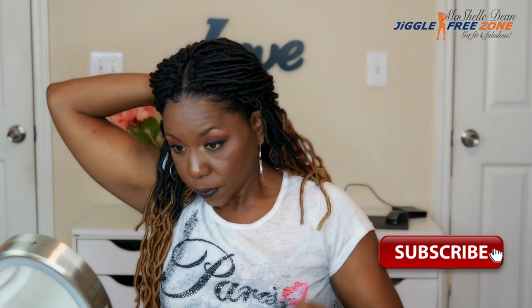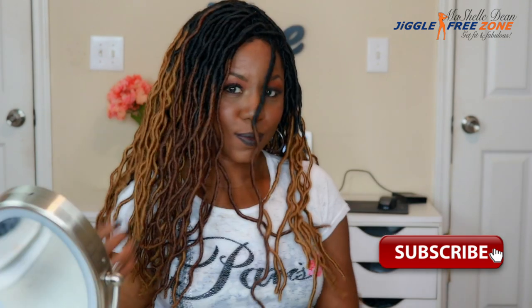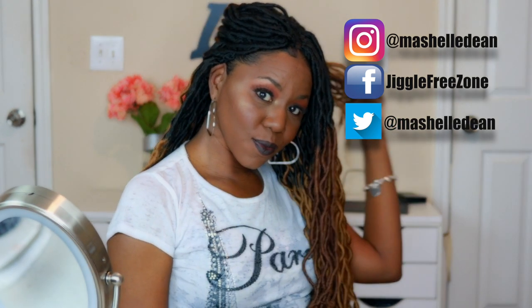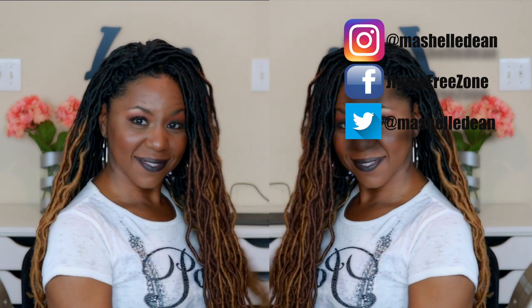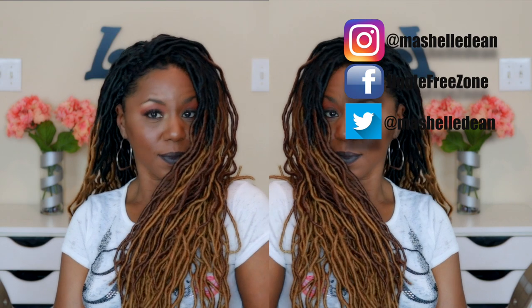That was it for my review! If you have any questions, leave them below and I will answer all of them. Make sure you follow me on social media to see what I'm doing outside of YouTube — I have all my handles listed. Until the next video, stay beautiful, stay blessed, and make sure you get fit and fabulous!